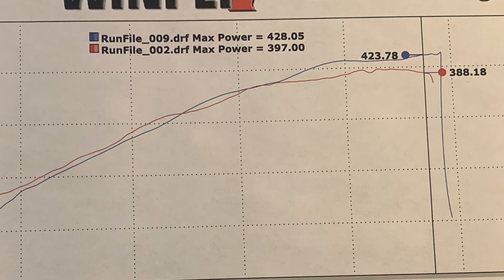We just got back from JDM Engineering and I want to talk about the numbers on the dyno sheet. The first run in red pulled 397 horsepower, tapering off to 388 at redline. The blue line after the manifold install showed 428 horsepower, with 423 at redline. Overall I'm really, really happy with how the car feels — it pulls, it feels faster, and there's better control. A huge thank you to JDM Engineering for letting us be part of the process and teaching us so much about Mustangs.